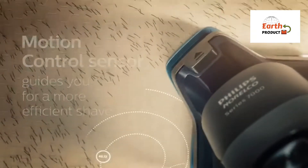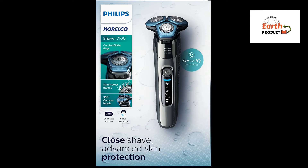The motion control sensor tracks how you shave and guides you to a more efficient technique. The built-in pop-up trimmer is ideal for maintaining your mustache and trimming sideburns.